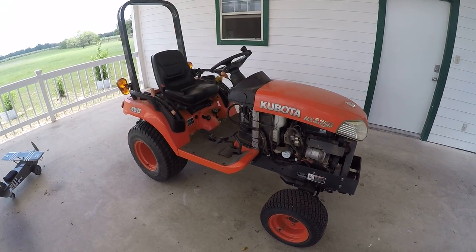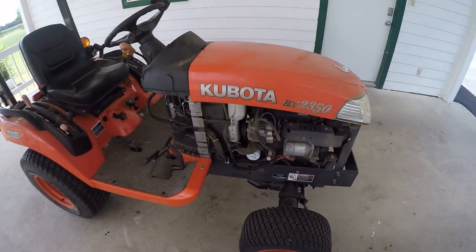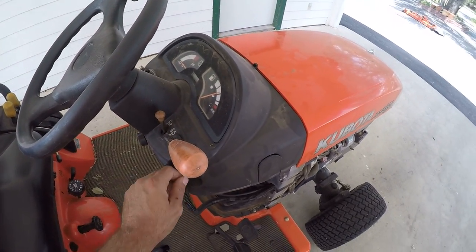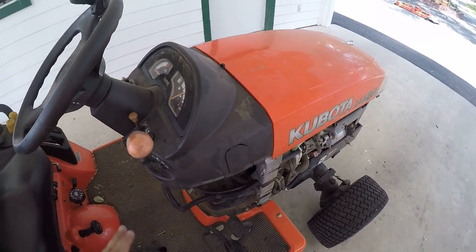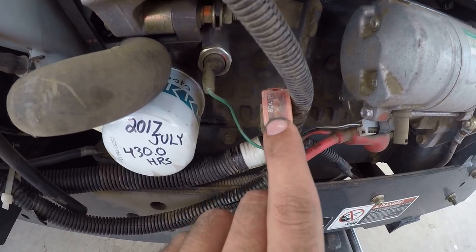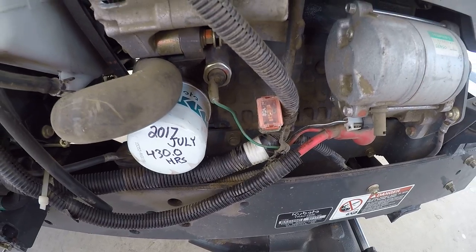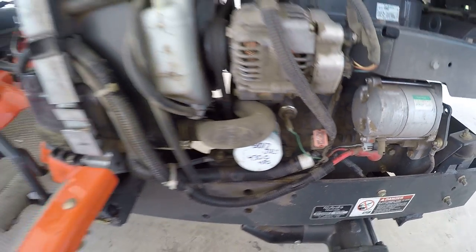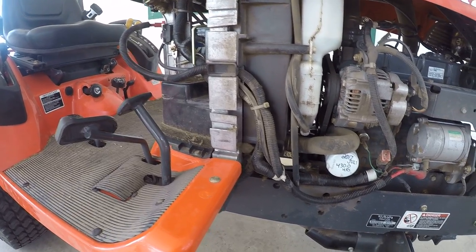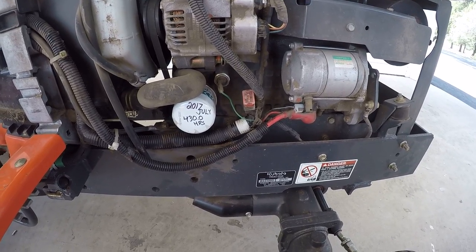One more thing: this happened when I bought the tractor from the previous owner. Turn the key — nothing, no lights, no nothing. You've got a 50-amp fuse inline right here behind the starter, and this is a reverse polarity issue. What happened was the guy accidentally touched the negative to the positive when he hooked the battery up and it blew that fuse — that's obviously going to leave you dead in the water.